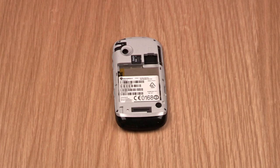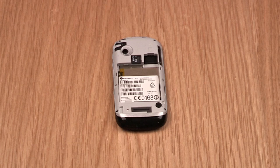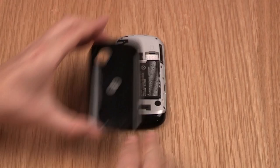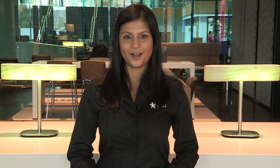To insert the SIM card, remove the back, insert the SIM, then your battery and replace the cover. To fire it up, press and hold the power button for a few moments until the screen comes to life. Pressing and holding again turns it back off.